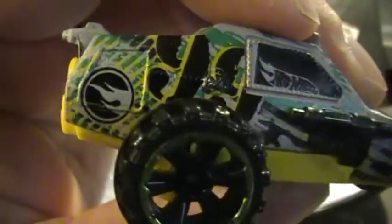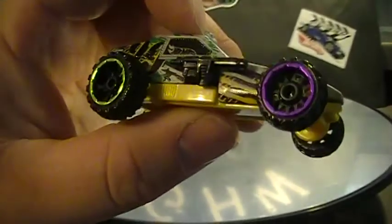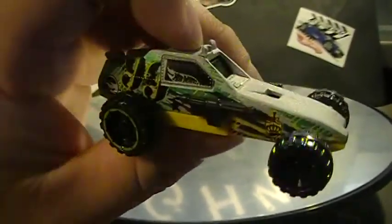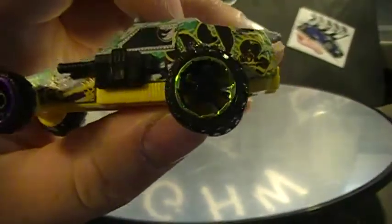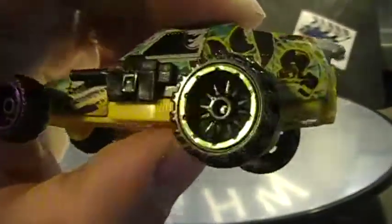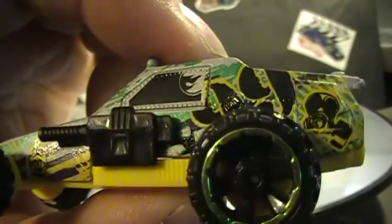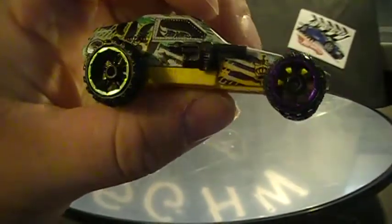So we got the treasure hunt symbol right there. It looks like two different color wheels — you can see purple and greenish. It's kind of a Zamac look, no paint. I don't know if this is an error or not — somebody tell me. You've got the treasure hunt symbol there, and on this side it's on the window. Maybe it's supposed to be like that, or maybe it's a tampo mistake — I'm not sure, it's kind of odd.